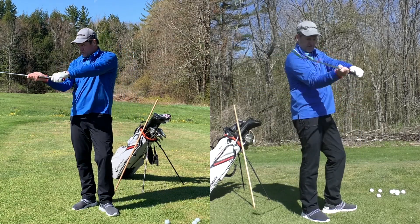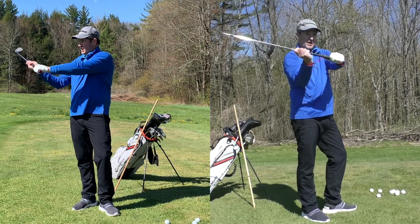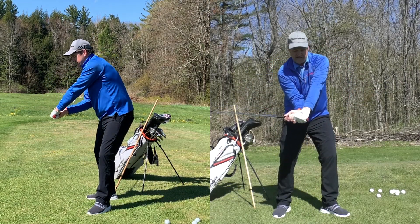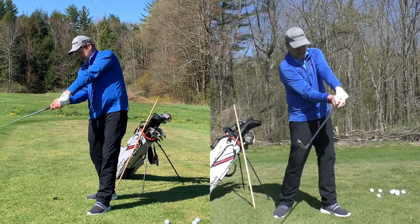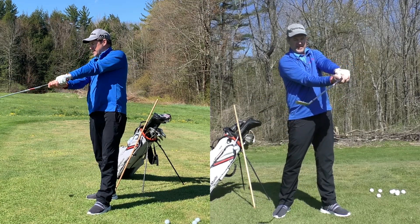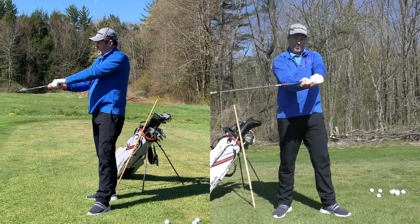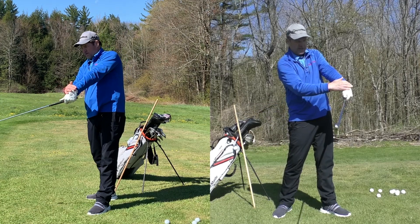In upstate New York we play this great game called lacrosse, where the trail elbow and the lead wrist load and unload together to get a lacrosse shot off. In golf, once that lead arm starts to release, the next step is for the lead wrist and trail elbow to release together. While that's happening, I've got to pay attention to the club face — I wouldn't want to get it near the ball looking wrong; it has to rotate some amount. So barring your grip, there may be some amount of rotation of the lead wrist and forearm.